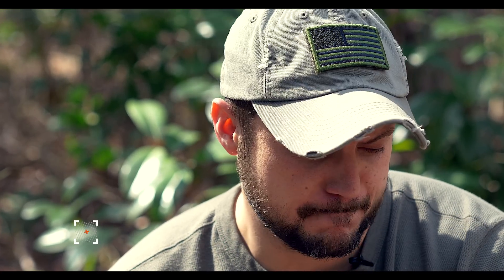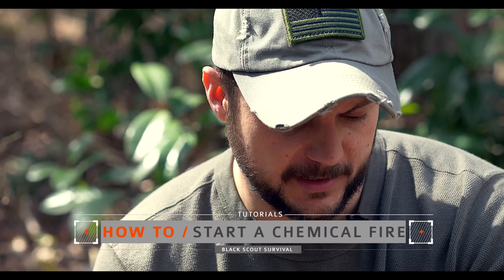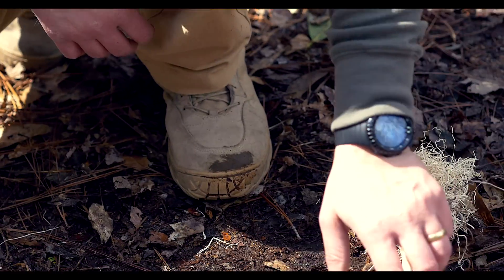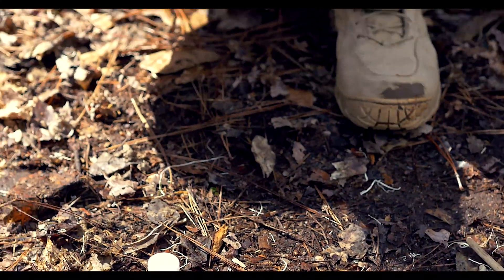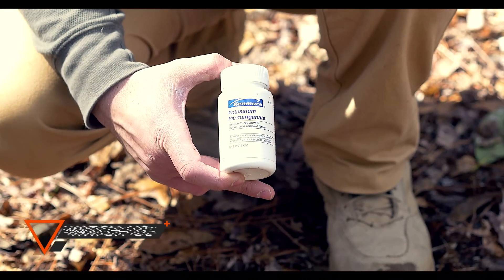What's going on guys, Black Scout Survival, and today we're going to be talking about chemical fire starting. This is something that you should only do in an emergency situation. The technique I'm going to demonstrate today is very popular with the British military, like the SAS and Royal Marines.